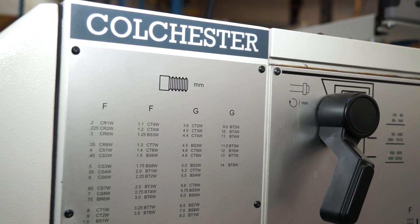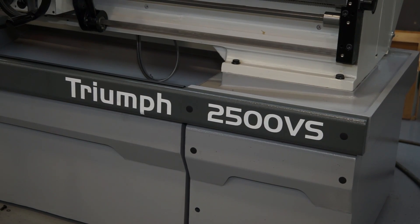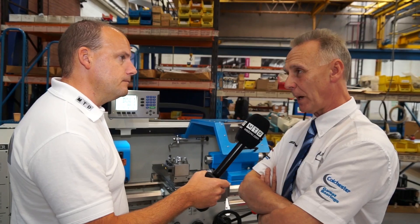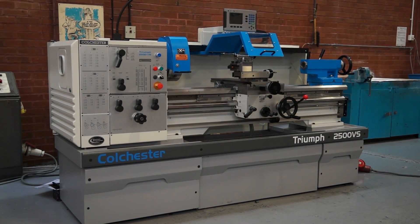So these improvements — aesthetic and practical — do they apply to the Triumph range as well as the Master? They certainly do. The Triumph behind you has exactly the same changes: the movable DRO, the movable guarding, and the updated aesthetics on the outside.